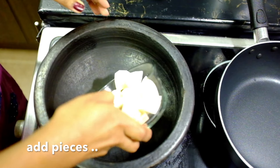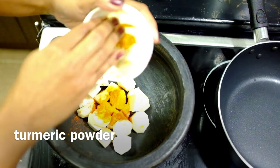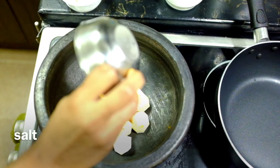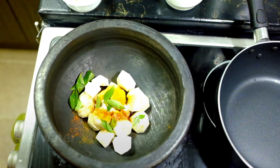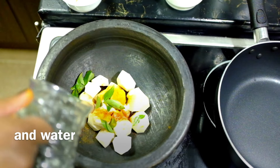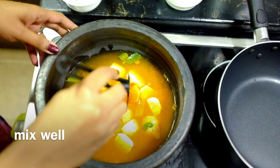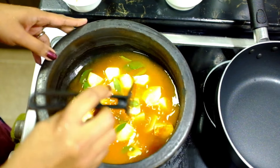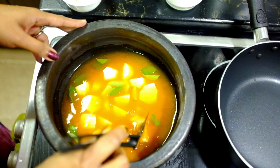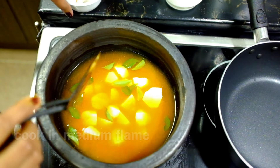I will mix the ingredients in the middle of the pot. Then I will add 1-2 minutes of the sauce. Mix it in the bowl. I will add a medium amount and an olive oil to make it. Let's mix these together.